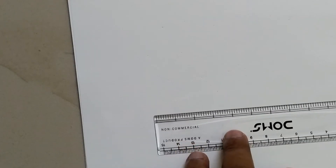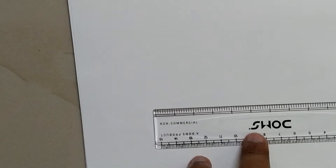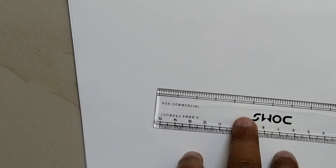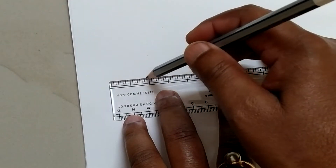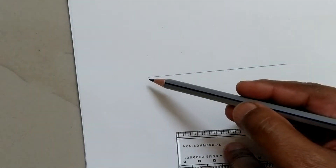Hi friends, today we are going to draw 90 degree, 45 degree, and 22.5 degree angles without a protractor. First, we are drawing a straight line. This is the straight line and there are two endpoints.